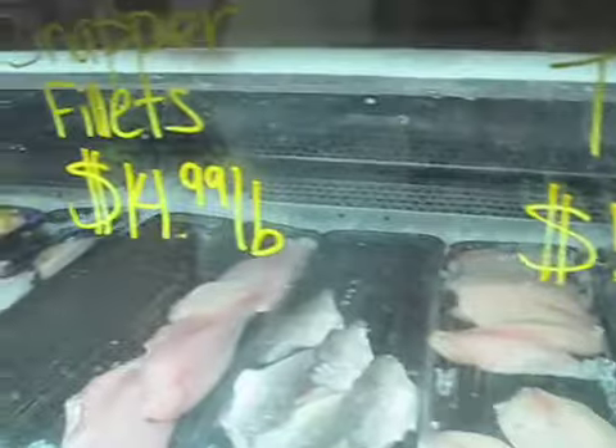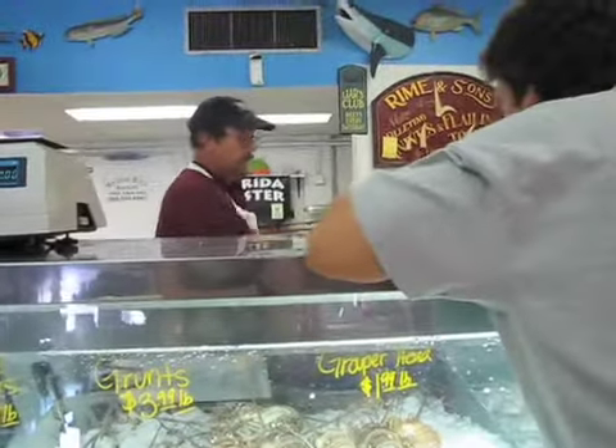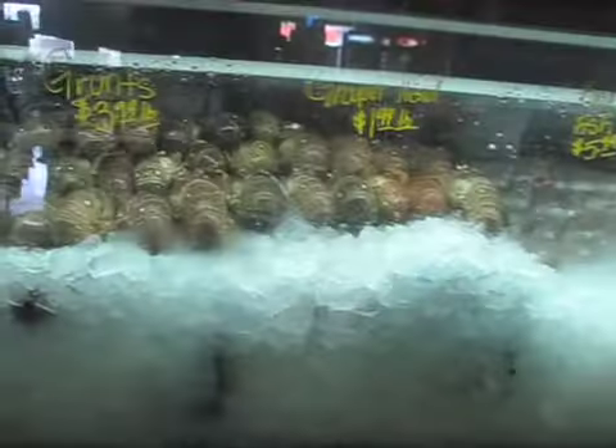What do you want? What do you got — the freshest? The mangrove — all this is going to be like yesterday, day four. There ain't nothing from there last night. The mangrove snappers. Yeah, let's do the yellowtail because it's pretty.